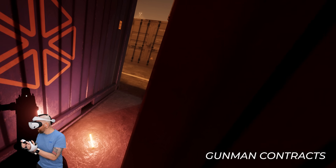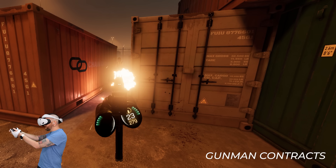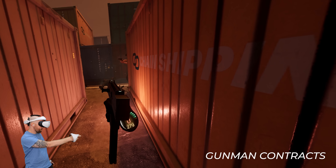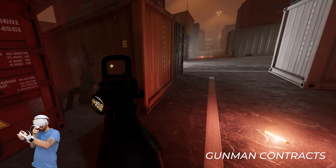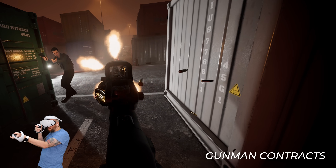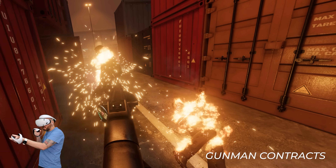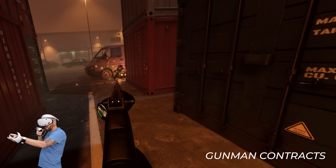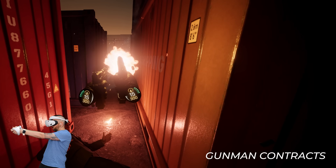Two downsides of using the PSVR2 with a PC are Mura, which is still visible at times, and the small sweet spot due to the PSVR2's Fresnel lenses. The Quest 3's pancake lenses are far superior — they offer a huge sweet spot and much better edge-to-edge clarity. The game I'm playing here is Gunman Contracts. It's a hybrid game being built from the ground up to be played flat or in VR. I'm involved with the team under my new publishing company 2080 Games. It's still very early days but it's already so much fun to play — if you like over-the-top action movies like John Wick, you'll love it. You can wishlist it on Steam right now.